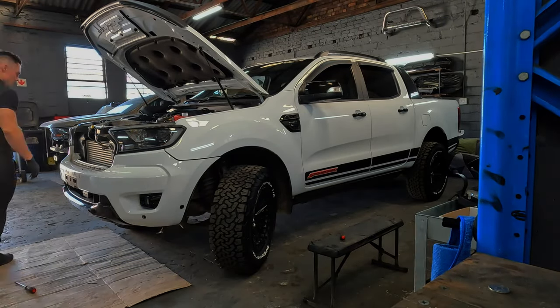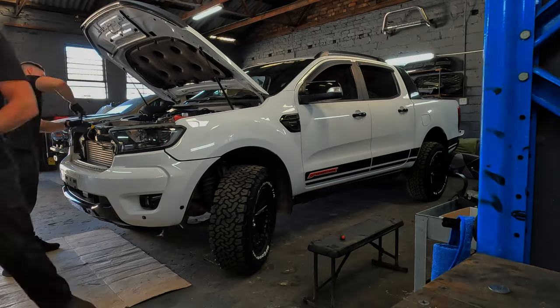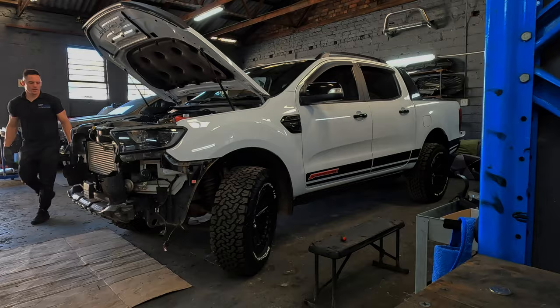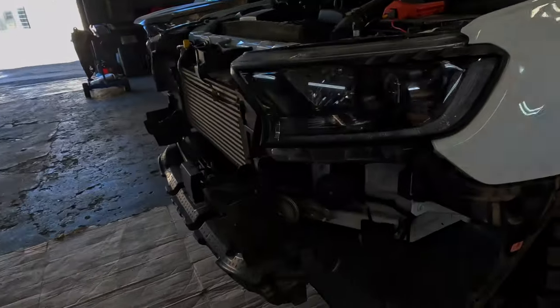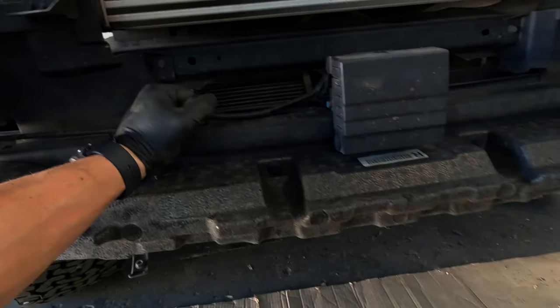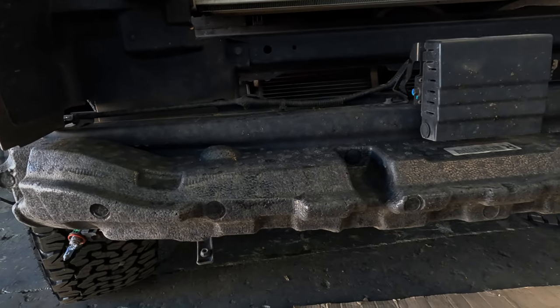Got some good momentum going. Tyron is trying to remember how to take the Ranger bumper off but he knows by now. You've got to get these bumper brackets off, take all of these things off, then we've got to fit the pre-collision assist and adaptive cruise control bracket onto the new bumper, which comes with special brackets for the radar sensor. Then we are almost ready to fit the steel bumper.